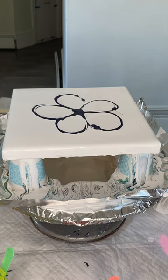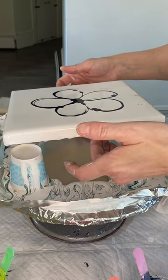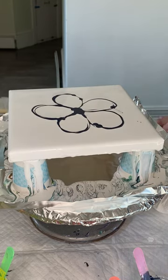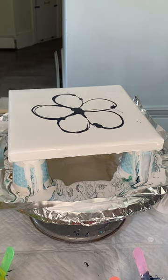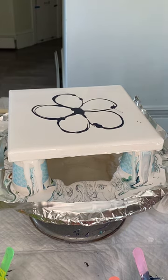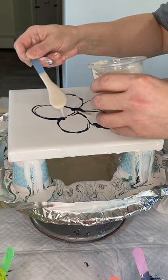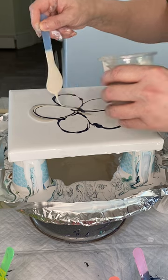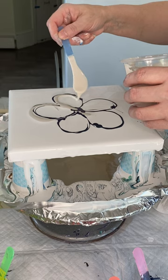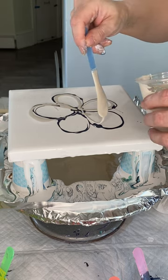My flower is already sort of lopsided on this canvas, which I have pretty level. We're going to roll with it anyway. Next, I'm going to come in with my Titanium Buff by Amsterdam, and I'm going to be very generous with the Titanium Buff. The Titanium Buff is a color that's really important to me when doing these pearl paintings. It creates all of that dimension.